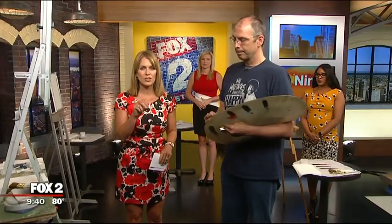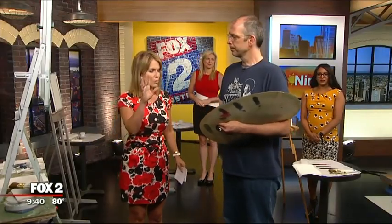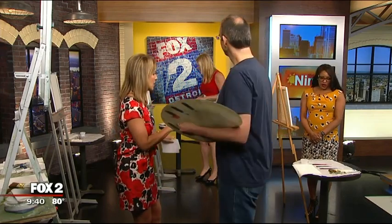Ted's link, by the way, is Nature's Brush Studio — it's on Fox 2, we put a link to him on our website. Ladies, are you ready? We're ready to paint.